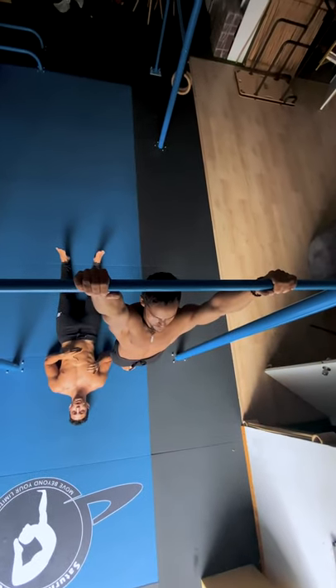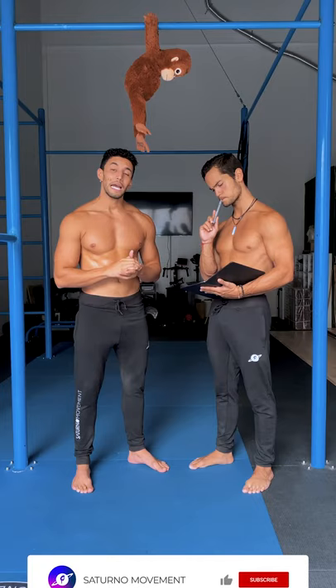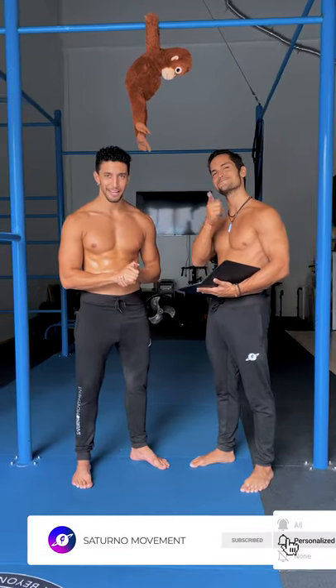Also, if you want to make pull-ups easier, look at the bar and pull it towards you, rather than thinking to pull yourself up. Now that you know this, it's practice time. We love you.